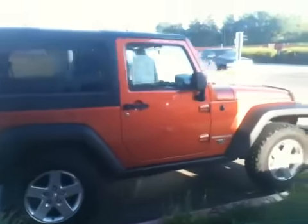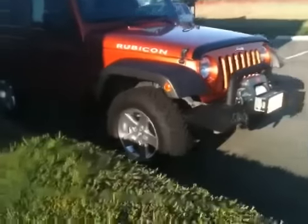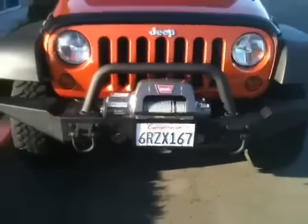It comes in the Mango Tangle Pearl, which is a really rare color and it looks fantastic. Such an eye-catcher. It's got some cool aftermarket stuff on the outside, which you may have noticed.